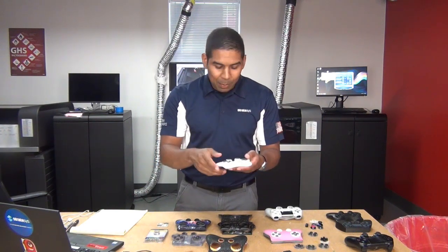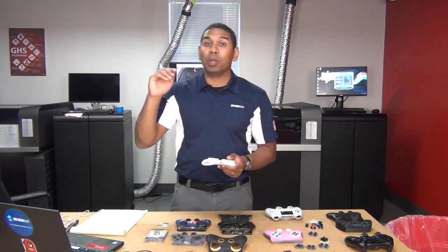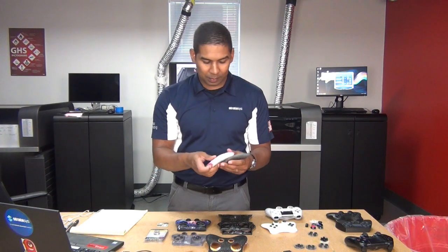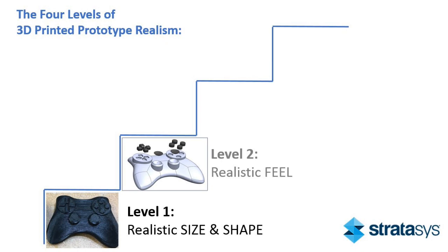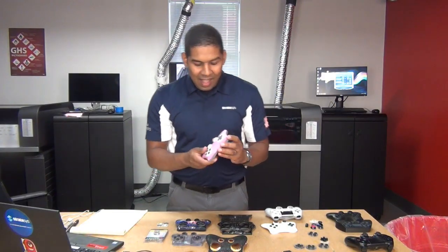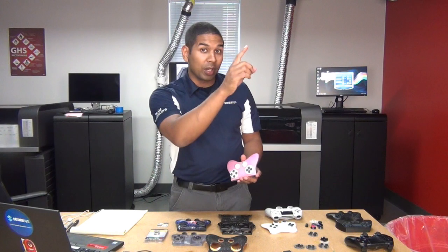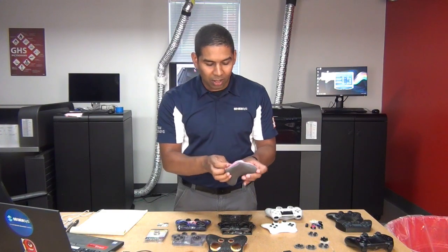Now we're going to go to level three, which is getting super-accurate colors. But before we do, we're going to talk about modular design, which is a trick we learned from a local architecture customer. This customer had to print buildings in different colors for their clients to choose what building they wanted. But instead of printing the big bulky building over and over again, which would have taken hundreds of hours, they printed the core in white once and then printed modular snap-on covers so they could switch out the colors however they wanted.